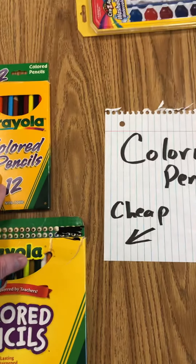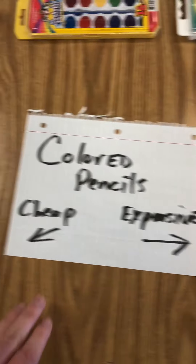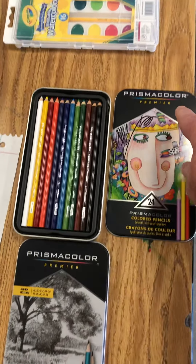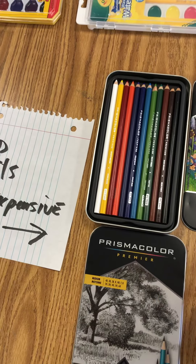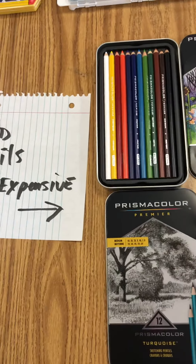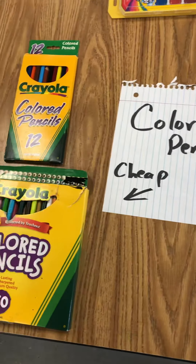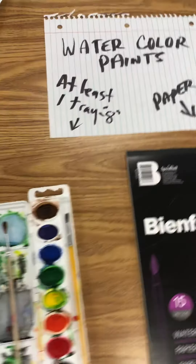The next thing is colored pencils — your Crayola regular set of 12, or the much bigger 50-pack. I would just go with the plain 12 for a while; that's going to serve you just fine. If you really want to go all out, there are Prismacolor markers, which are the most expensive but really nice to work with. As my note says, these are very expensive, so stay on the cheap side if you wish.